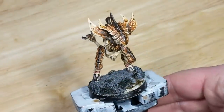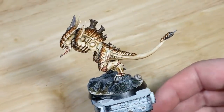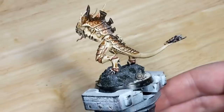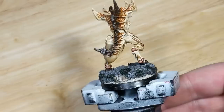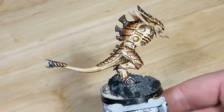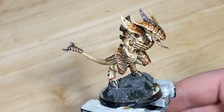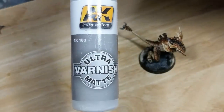That's it for painting, so I've gone ahead and pinned the model to its base. Now I just need to varnish. Right now the wash has a glossier finish than the paint underneath it, especially in the recesses, which gives the model a very obviously washed appearance, so I need to fix that. You can varnish with whatever product you prefer, but I'm going to use Pledge Floor Gloss followed by AK Interactive Ultra Matte, both through my airbrush.